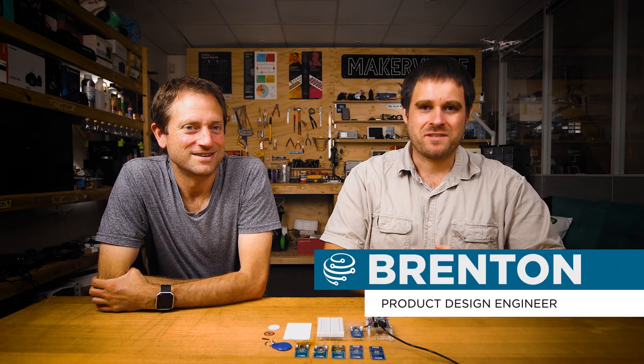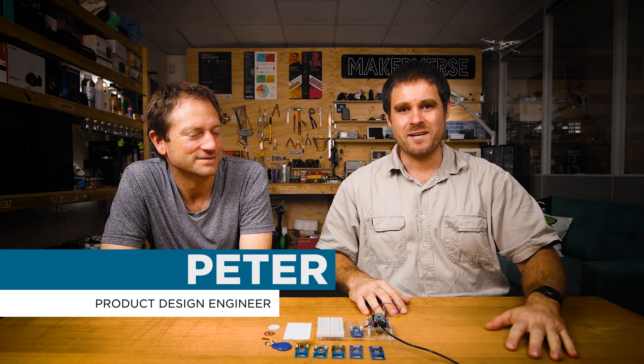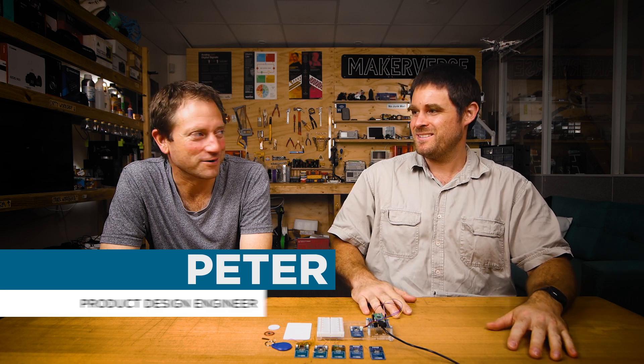G'day and welcome to this week's episode of The Factory. This week, we're interviewing Peter, who's been working on an RFID reader. How you going, Peter? I'm doing great. Awesome, let's get stuck into it.